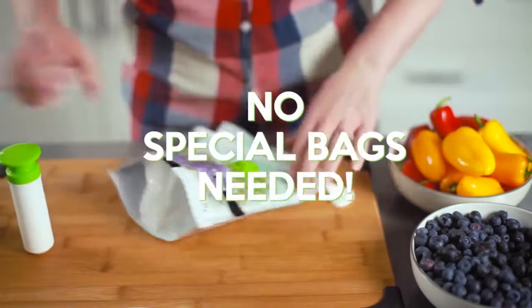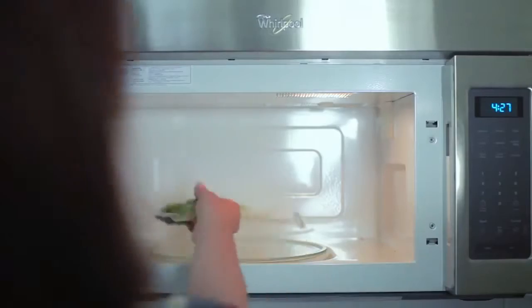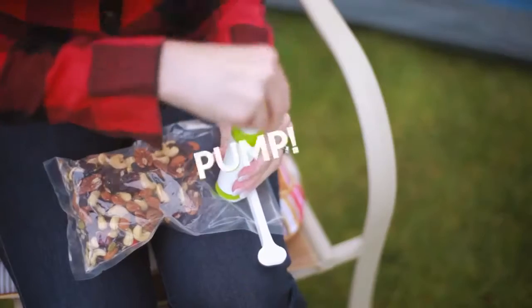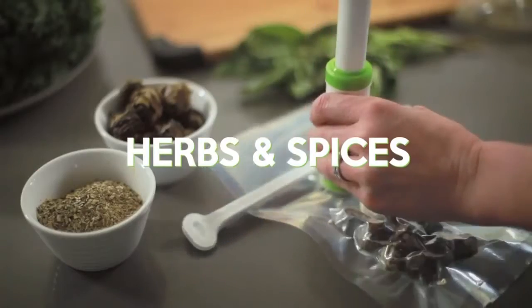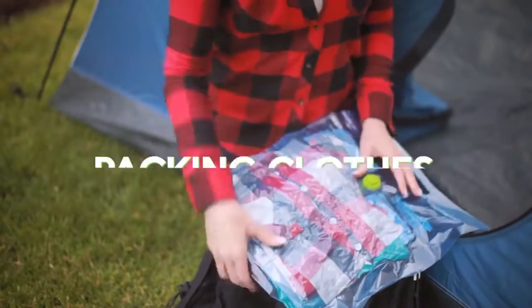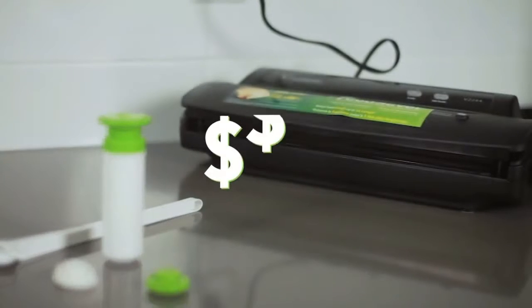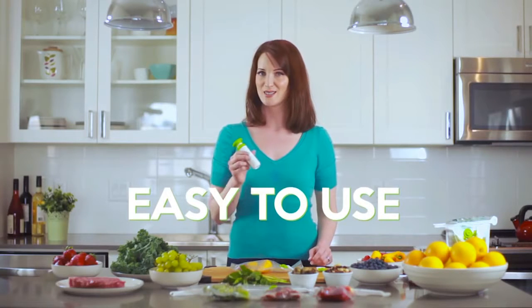Now seal the bag closed and pump it until it's vacuum sealed. It's that easy. You don't even have to use special bags, and it's super easy to seal and reseal. Plus it's microwave safe and dishwasher safe. Best of all, it's small and portable so you can use it anywhere — perfect for meal prep, fresh herbs and spices, marinating meat, sous vide cooking, and even packing clothes. Unlike other vacuum sealers, it's not going to break the bank. Small, portable, easy to use, and affordable — this is the vacuum clicker.